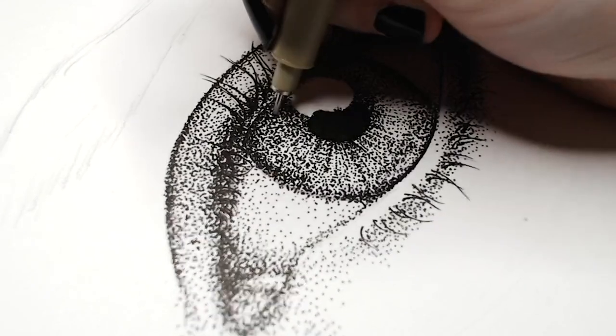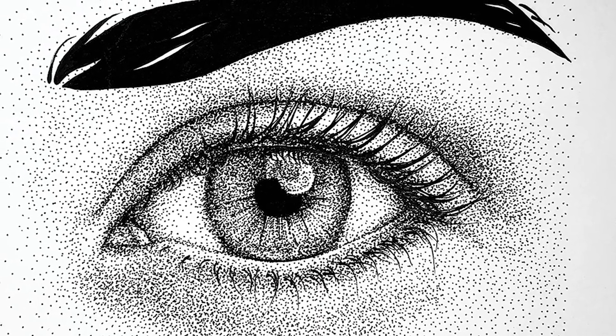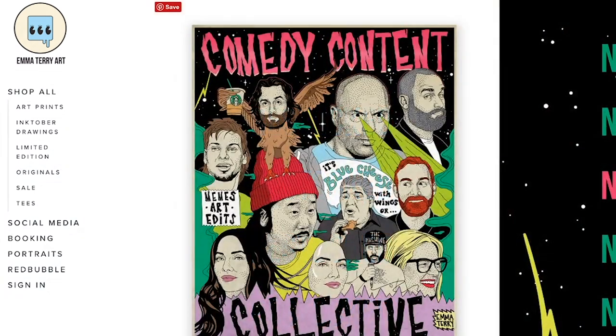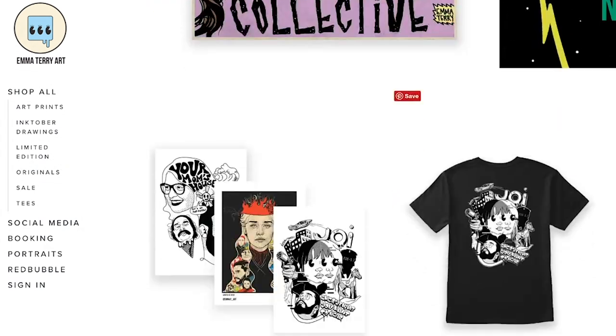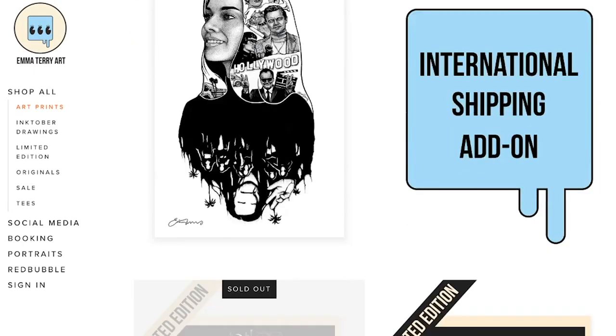Throughout this video I've been cutting back to this little eye drawing, and here is how it turned out. So that's it guys — I hope these 10 tips really help you. Be sure to follow me on Instagram, that's where I post all of my art, and I also stream on Twitch — all those links will be down below. I have prints and originals available in my shop at emmaterryart.com. You can also book commissions and send me a message through that website. Thanks for watching!